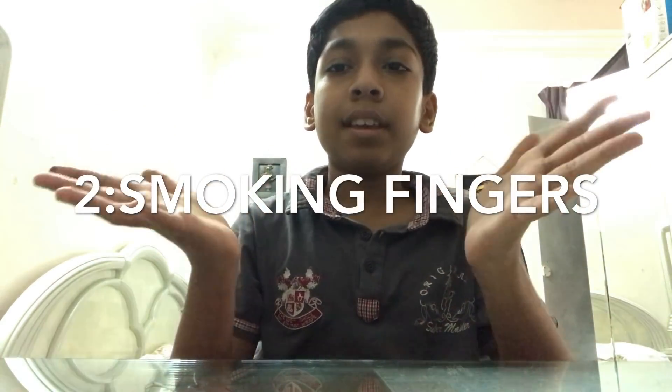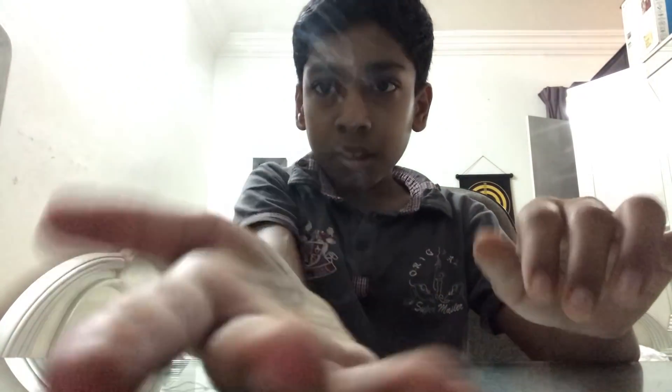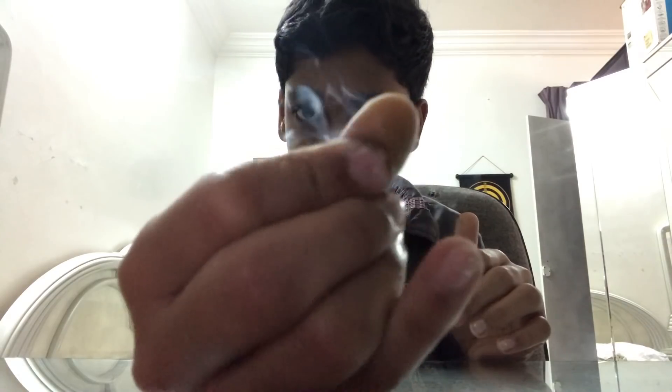I have a very cool trick — I have nothing in my hands, right? So when I rub these two fingers you can see smoke coming from my fingers. See, there's nothing. When I rub — but watch what happens.